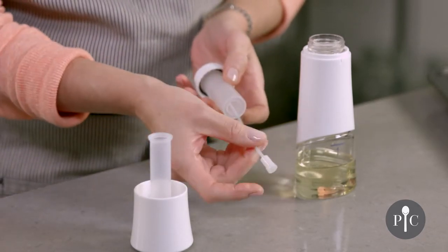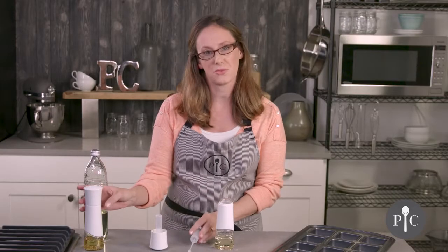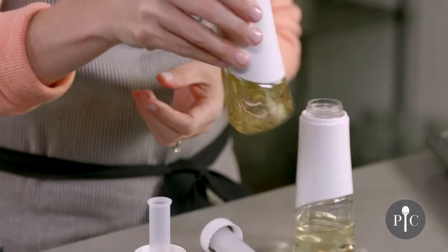We also have the tube here with the filter on the end. What's really great is that you can actually fill this with your favorite dried herbs or spices and do a fused oil like we have here.